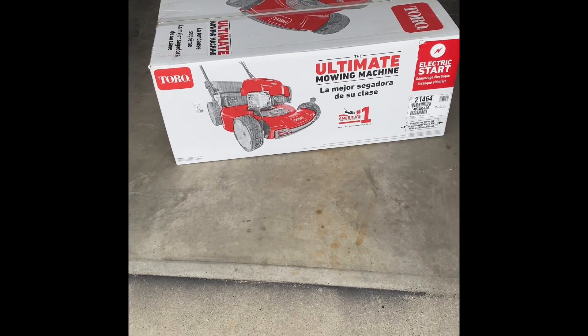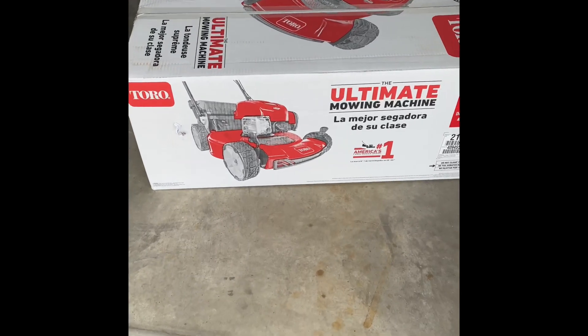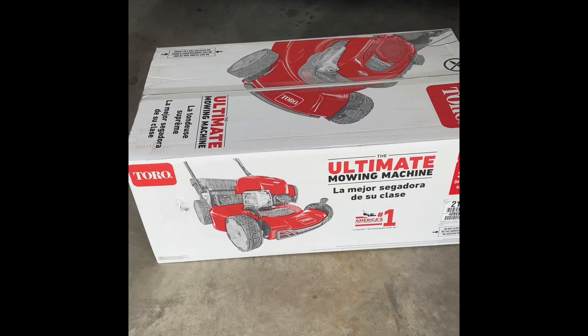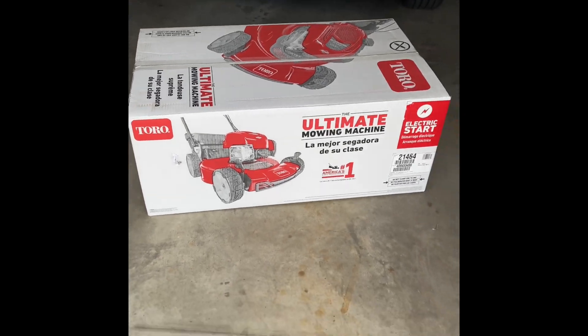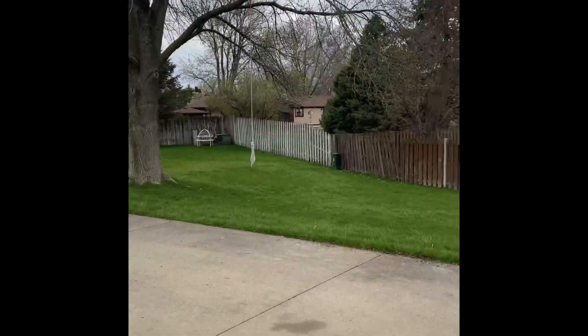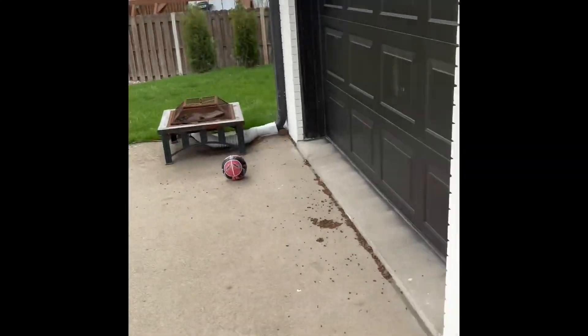We're gonna do a quick review on the Toro electric start. I'm gonna take all the pieces apart and put it together. It's kind of cloudy but it'll be perfect — we'll see how it works.